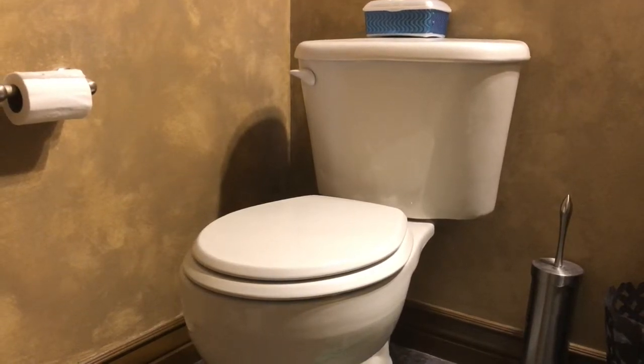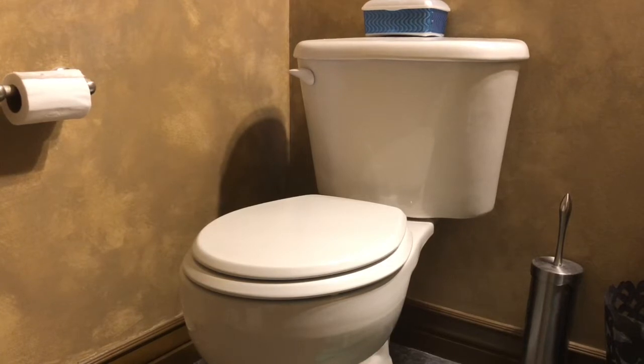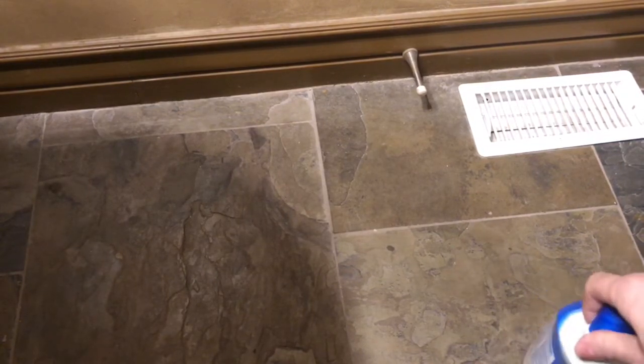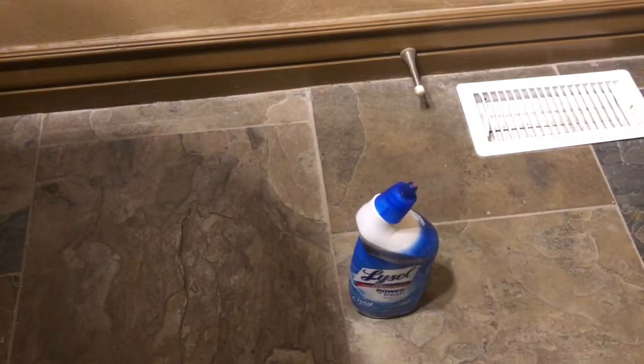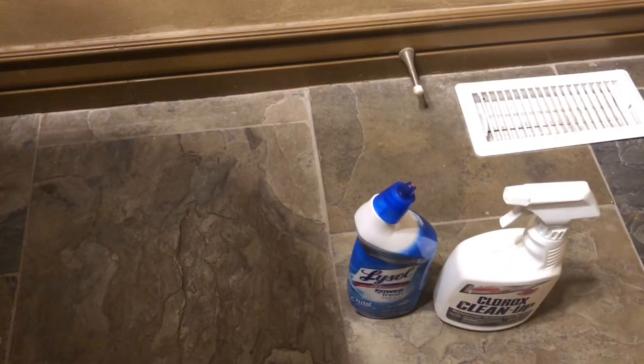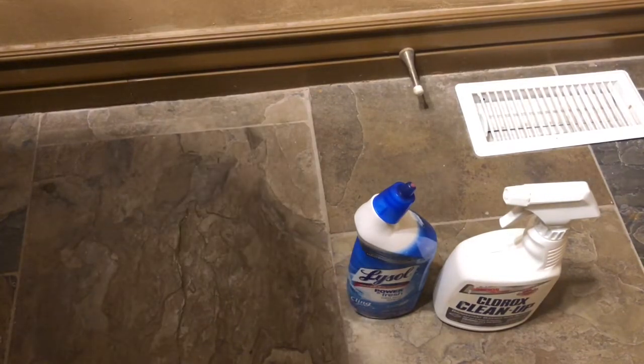Hello, this is Chad. Today I'm gonna show you how to get the ring off around your toilet bowl. So you've tried toilet bowl cleaner, you've tried Clorox, and you've even used the brush and nothing seems to get that stain away.